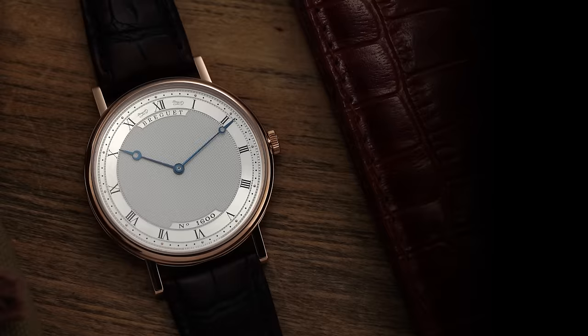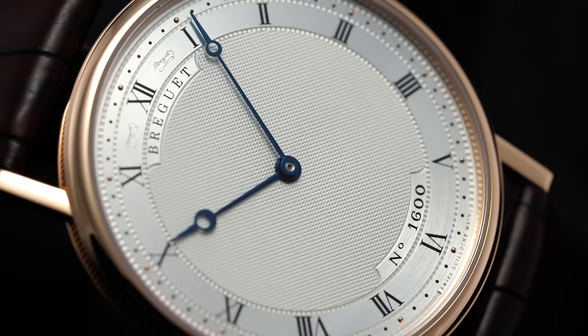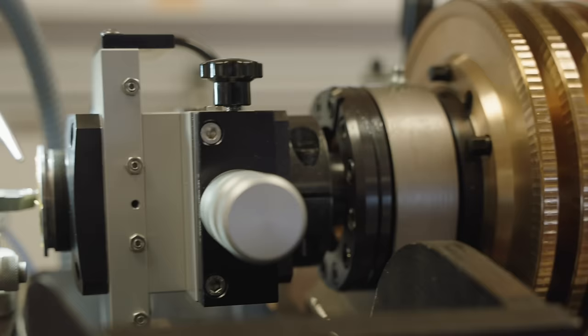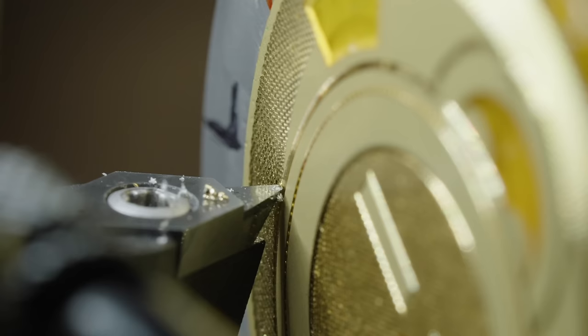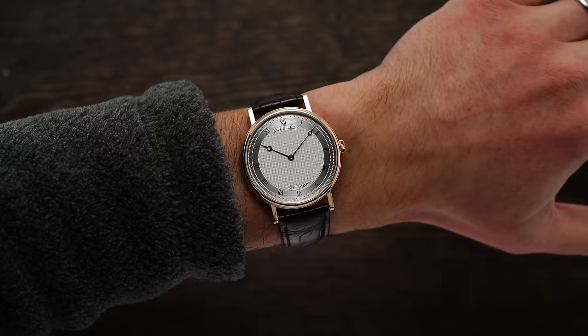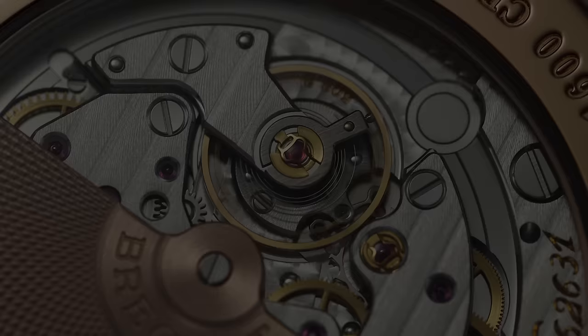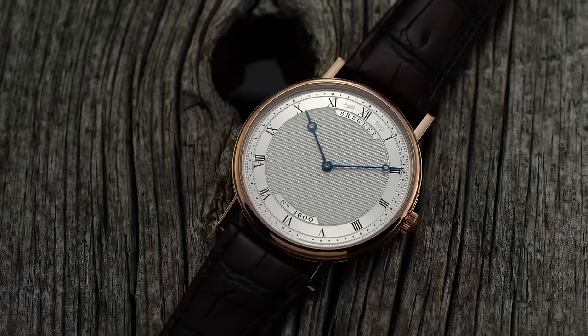Next up is the Breguet Classique. Breguet as a brand is something I always affiliate with gold — both for their cases and their dials. The Classique dials are full gold, treated, and then given a guilloché pattern on top. As you'd expect from the name, the Classique is very traditional in its approach: 38mm case, a razor-thin 5.4mm thickness, and an automatic caliber 502.3 inside. Breguet is one of the storied names in watchmaking, dating back to 1775.